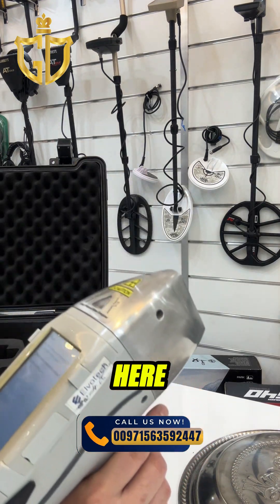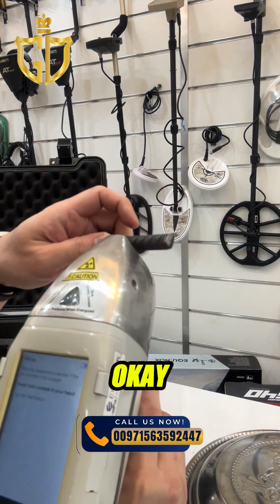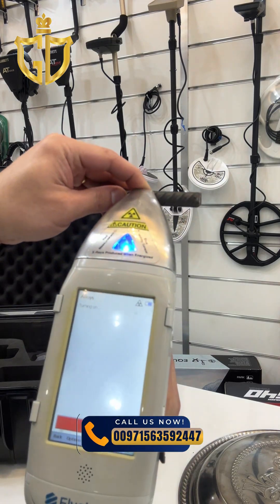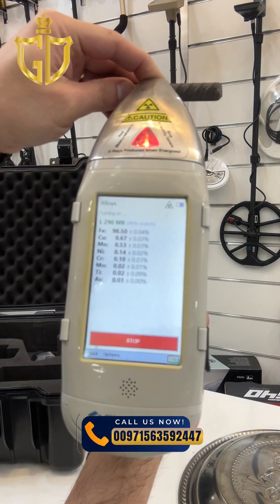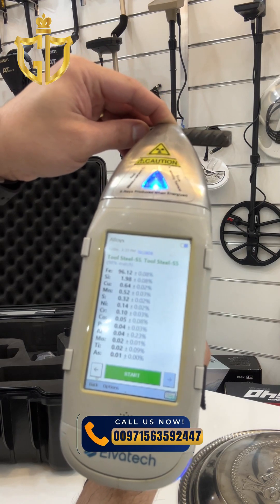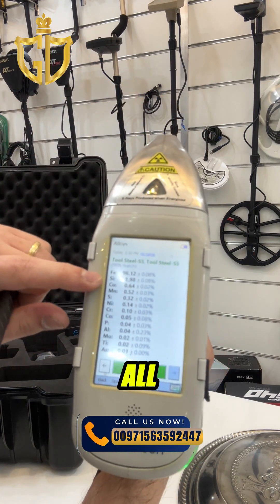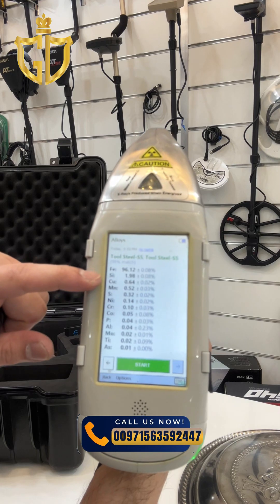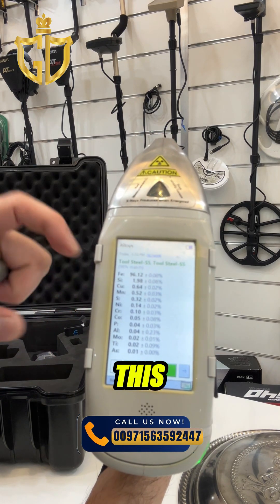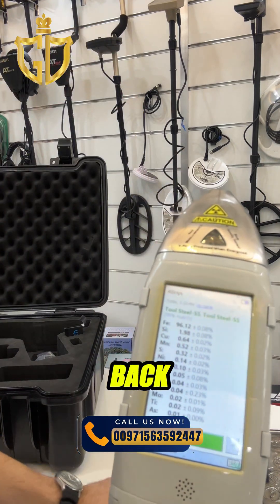There's a trigger button here. Let's place it on the sample. You have the option to view all elements, and all the results are here — including Fe for iron.